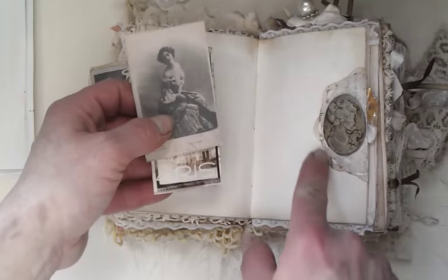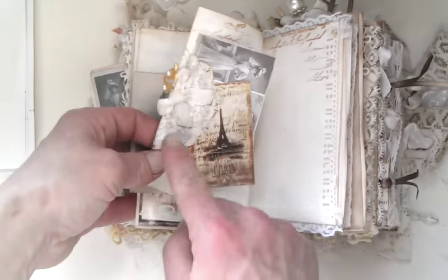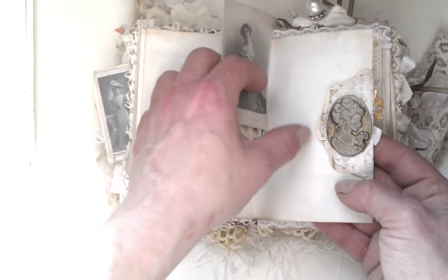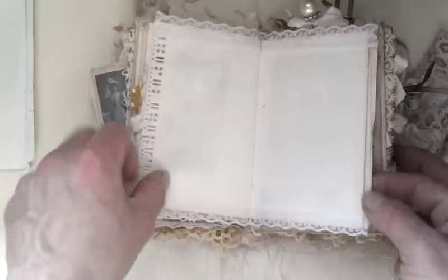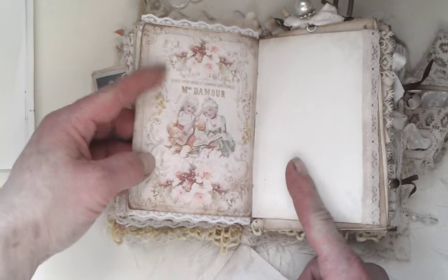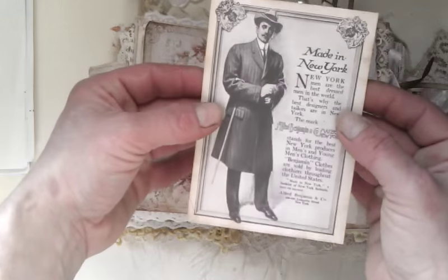Here I made a tuck spot using a book page doily and then a small doily which I made out of tissue paper. And I included — I glued down this cameo and I put behind those images. It's a tuck spot from this side and from that other side as well. And I include again some images. Here we have another pocket and again some ephemera which I downloaded from Pinterest. I really like those vintage images, they are really beautiful.